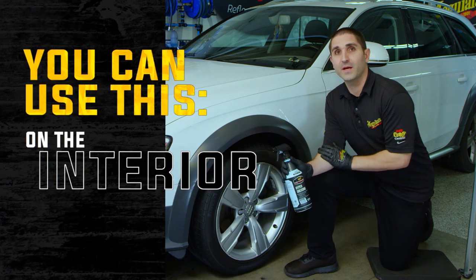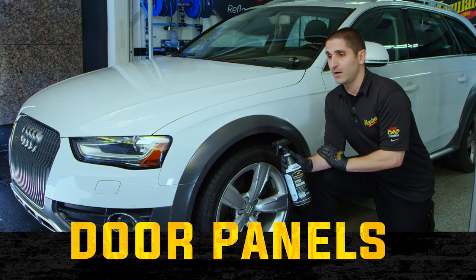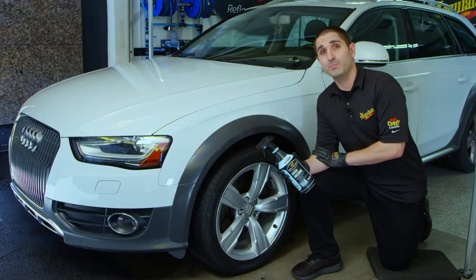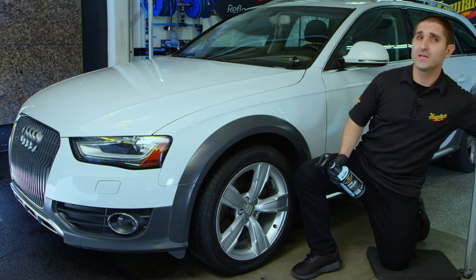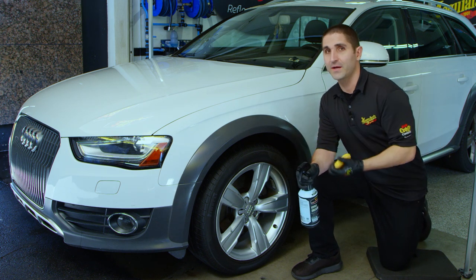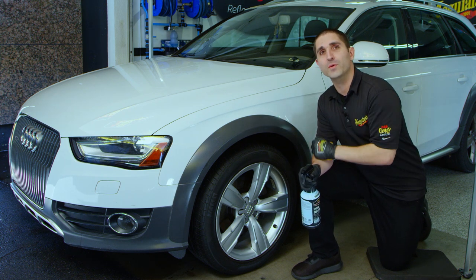Those same properties also apply to the interior. A lot of folks will use this on door panels, vinyl seats as well. On the exterior, if you have unpainted trim, plastic, or rubber, this is fantastic for that. One of the most popular applications for Hyperdressing is for tires. If you have a larger sidewall on an off-road truck, a lot of people will spray it straight onto the tire and maybe use a tire brush to spread it out, and it will spread into nooks and crannies on its own.